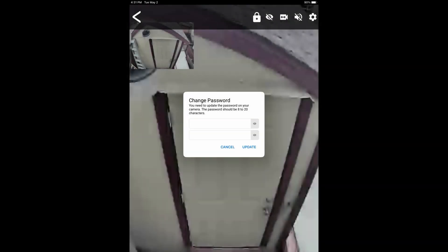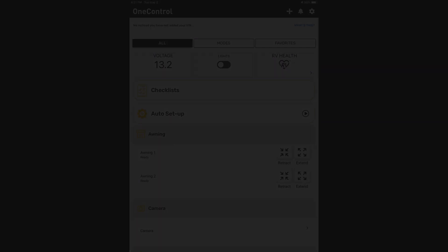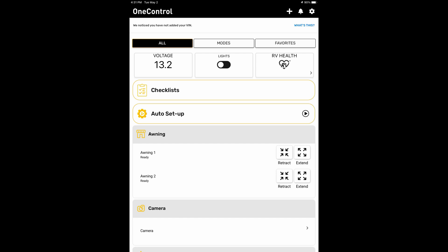At that point, an image from your camera should appear on the screen with a prompt indicating that you need to put in a password. Go ahead and put your password in. If you don't get the prompt to change your password, go back to the OneControl screen. You should see Camera now. Go ahead and click on the camera and the prompt will come up along with the picture from the camera.